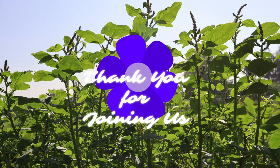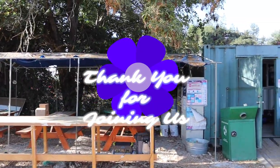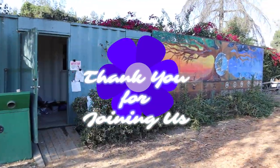Well, it looks like that's it for our training for today. If you have any questions, thoughts, or concerns, please feel free to ask us or ask the supervisor in charge of the day.